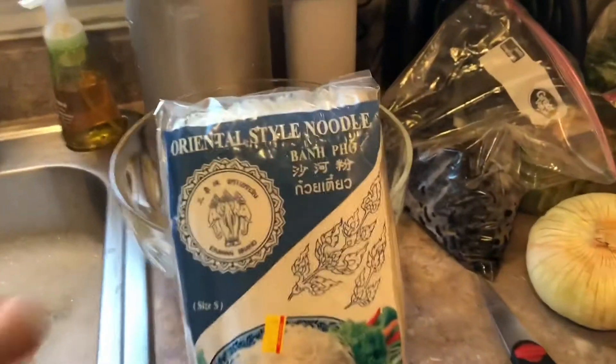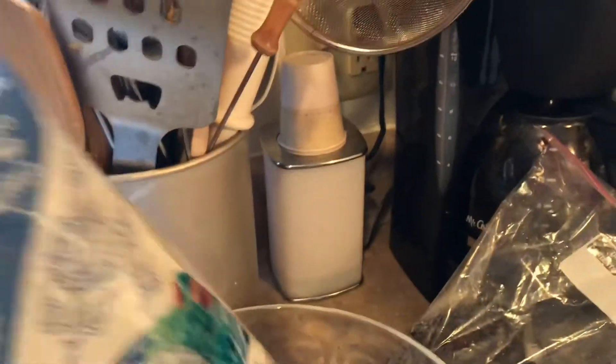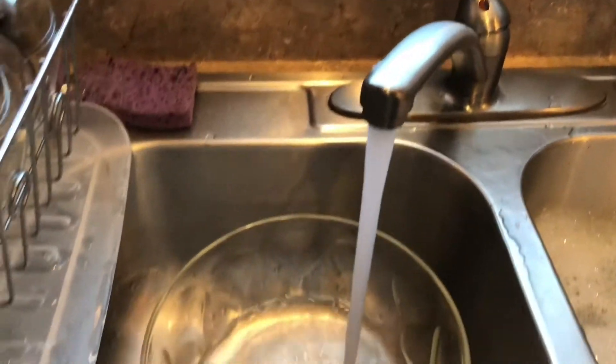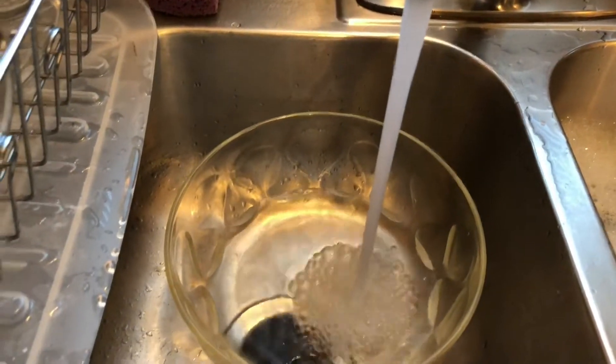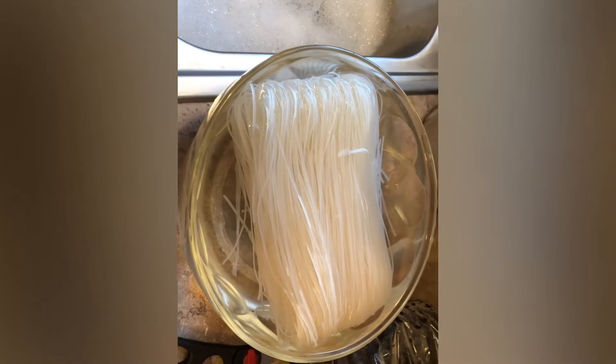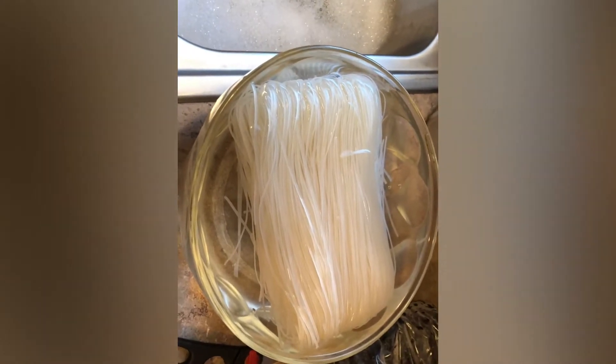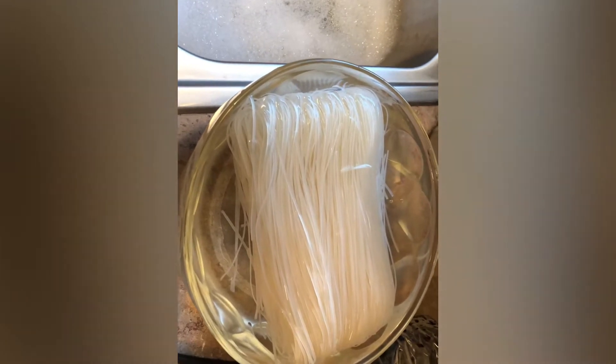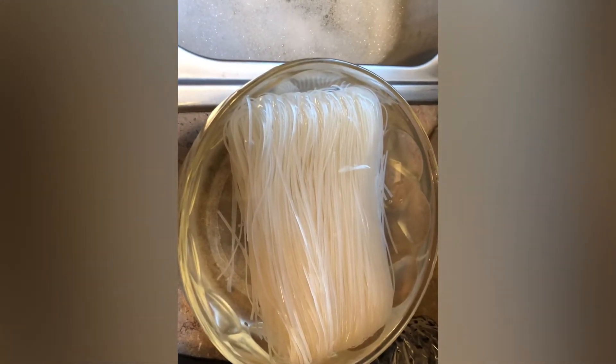I'm soaking the noodle in hot water in this container right here. Here it is soaking in hot water. It usually takes about 15 to 45 minutes.